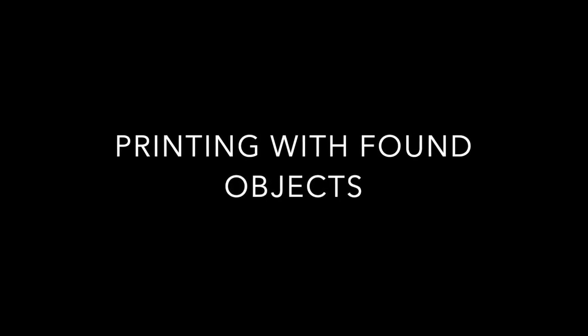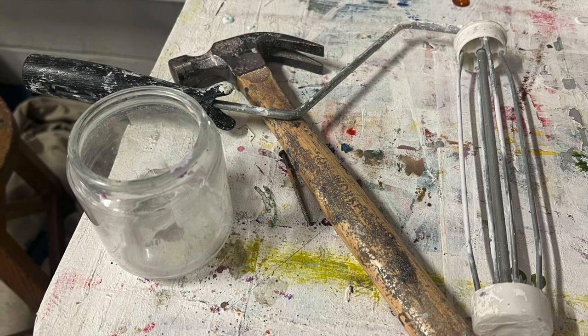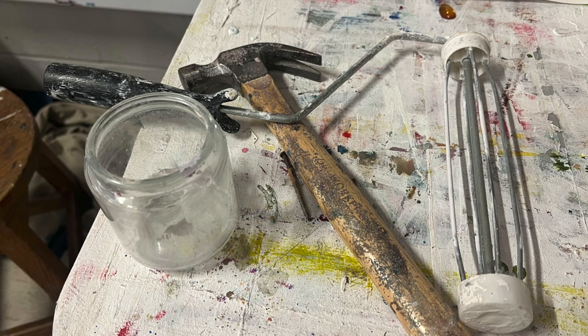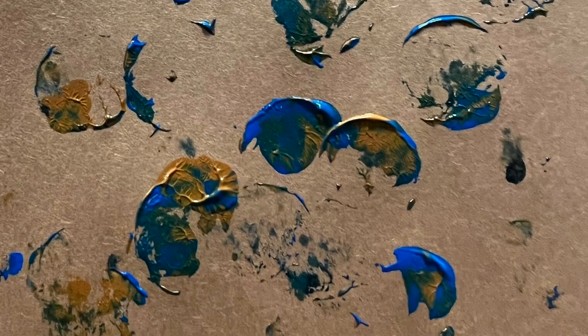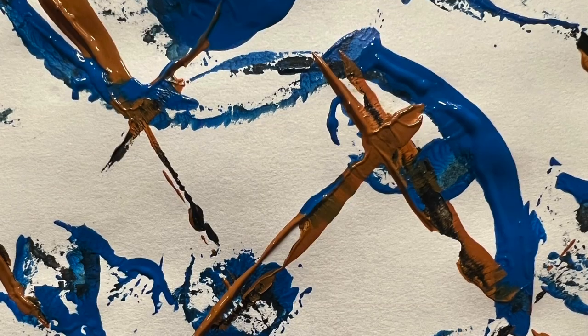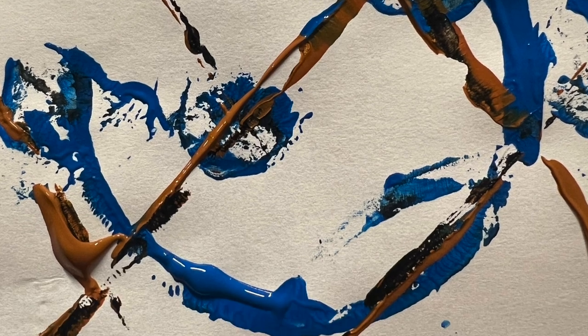This brings me to part two of my printmaking exploration, where I will begin to print with found objects. I went around the Sheridan Arts Building, finding anything that appeared to be discarded, as well as taking materials from our free art supply bin and using objects I already happen to own. I began my experiments using paint. What I most enjoyed about this process was the different ways I could turn the object to create shapes and patterns. It was interesting to see how the paint would wear between each stamp. What I love about this is the consistent inconsistency.